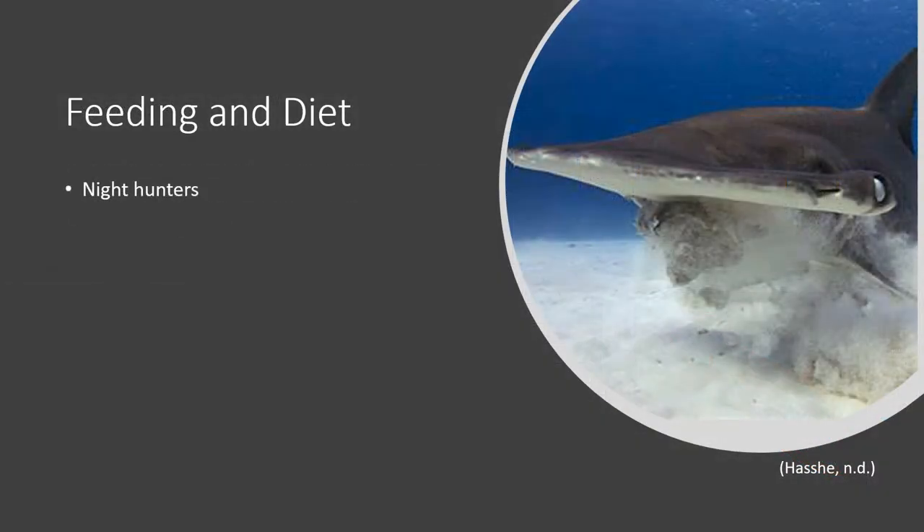Smooth Hammerheads are night predators. They spend their days traveling and enjoying the warm waters, and once the sun goes down they go slightly deeper to feed along the sea floor. A typical diet consists of crustaceans, fish, squid, and octopus — less preferred but consistently found in stomach contents — with their absolute favorites being rays and skates. Unlike most other sharks, they have very small mouths but extremely powerful jaws capable of crushing the shells and bones of fish and crabs.